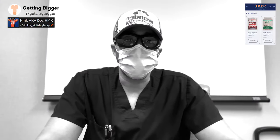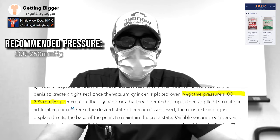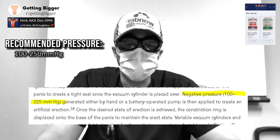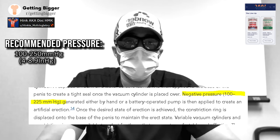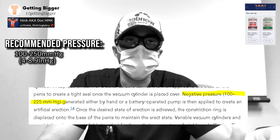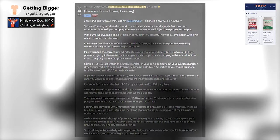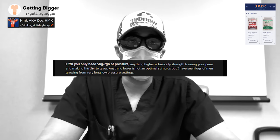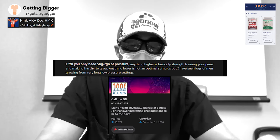As for recommended pressure, this paper recommends between 100 and 250 millimeters of mercury, which translates to about four to nine inches of mercury. Our community recommends pumping between five to seven inHg — that's inches of mercury — which is consistent with this range. Our website's pumping guide put together by BD demonstrates the same recommendation.